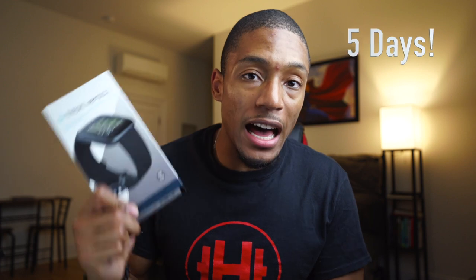The first reason is battery life. This Apple Watch can maybe last me about a day and a half if I'm generous — and that's without 4G, not taking many calls, literally just checking a few notifications throughout the day. The Fitbit Versa 2 actually does five days of battery, which is amazing.